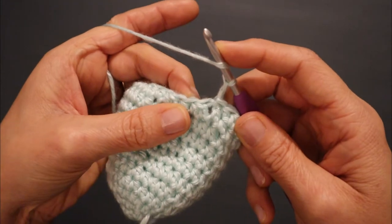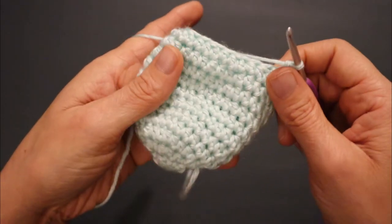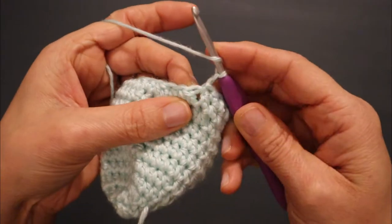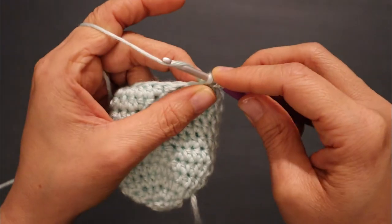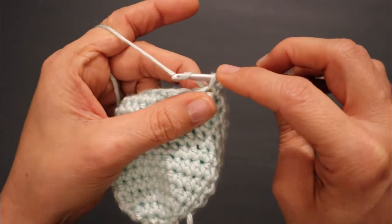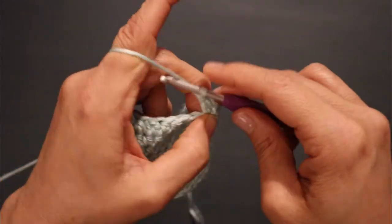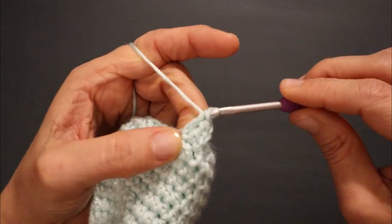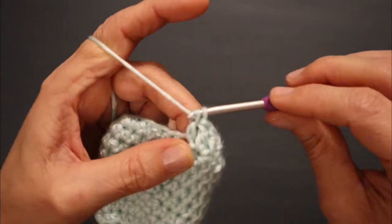Chain two. We are going to double crochet in each of the 20 stitches across. Yarn over, insert, draw up a loop, yarn over, pull under two, yarn over, pull under two — in each stitch across. Those decreases of course count as one stitch — that's how we came from 30 to 20.